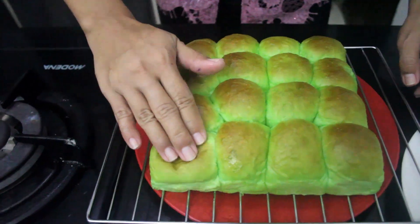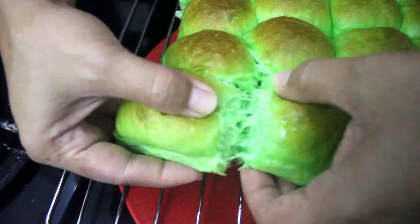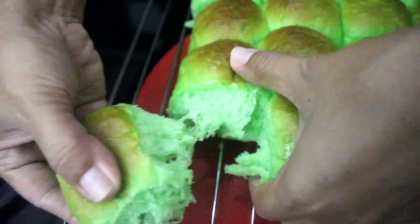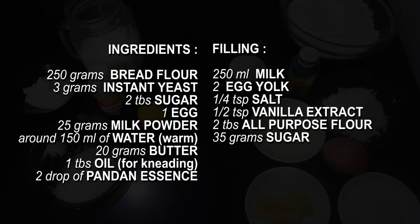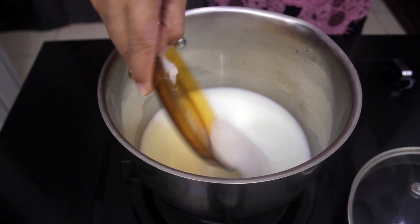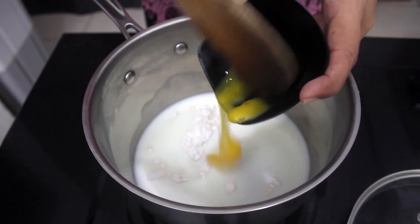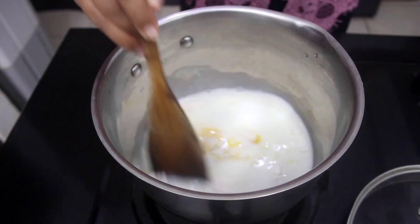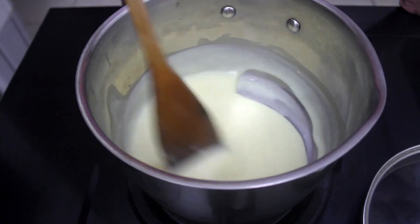Hi everyone! Today I'll show you how I make pandan pull apart bread. It is very soft and very easy to make with homemade custard filling. First, let's prepare all of the ingredients. To make the custard filling, combine milk, sugar, vanilla, egg yolk, and salt. Bring to a boil on low heat while keep stirring.